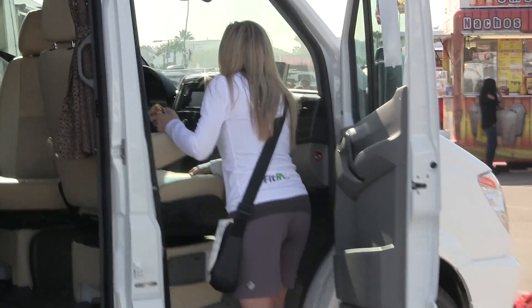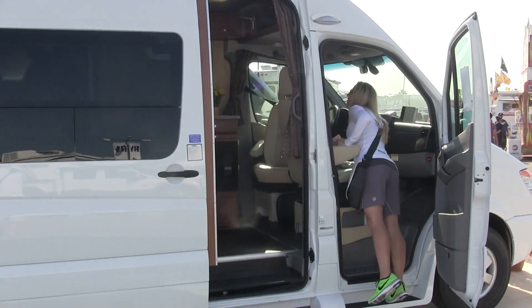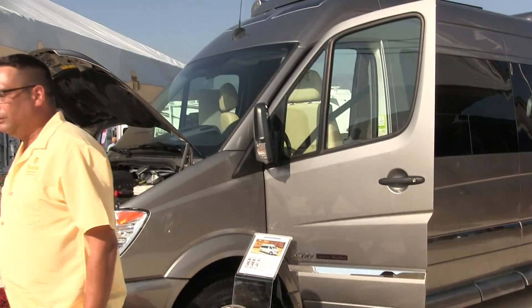The E-Trek — that's their propane-free model. It's got lots of battery power. Everything runs on electric — kind of their tech model.